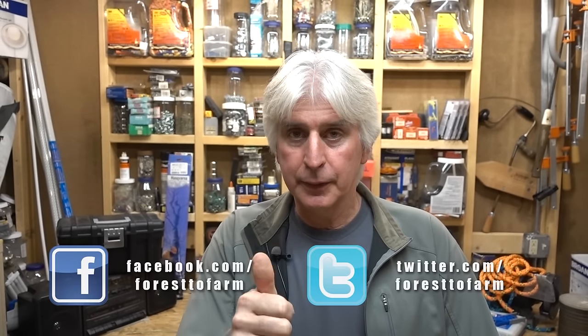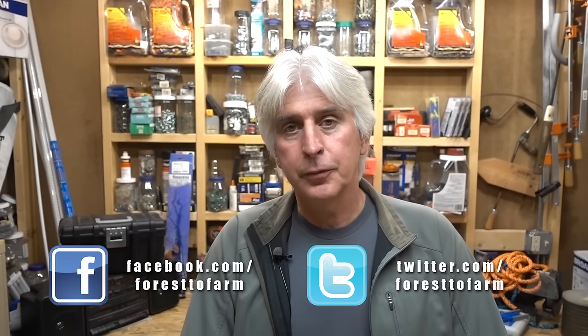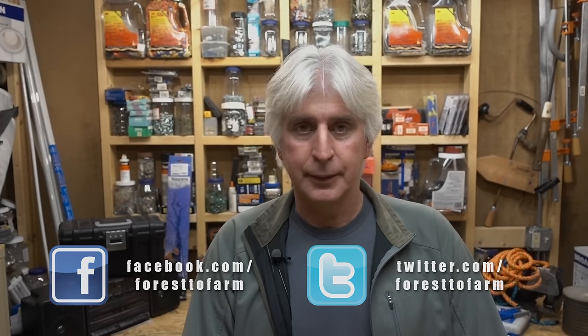I hope you guys found this video useful. If you liked what you saw, please give us the big thumbs up, subscribe, share with your friends, and check back — we've got a lot coming. Thanks for watching.